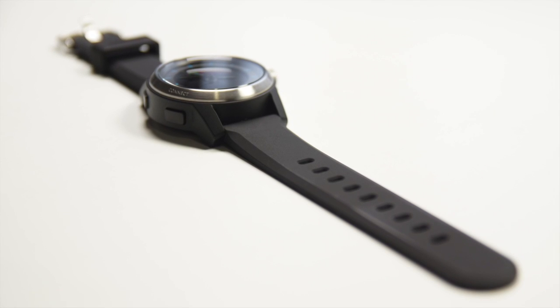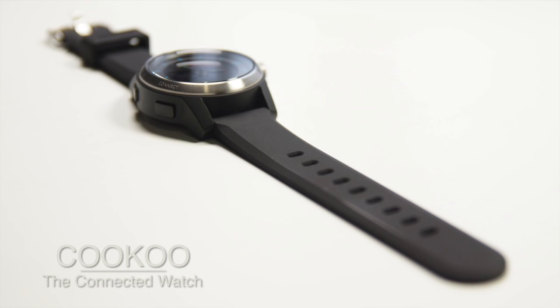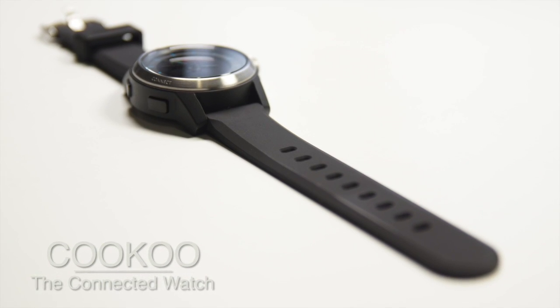What's going on guys. Today a review of a very cool and unique product — it is the Cuckoo Watch, the connected watch from CuckooWatch.com.